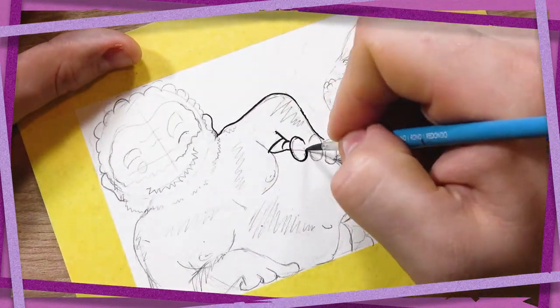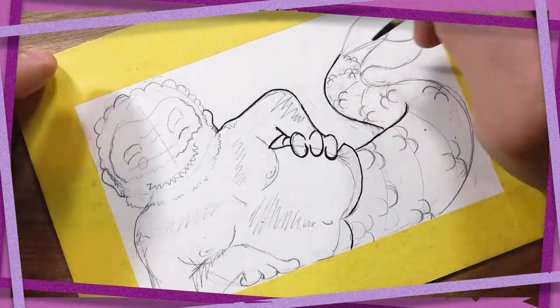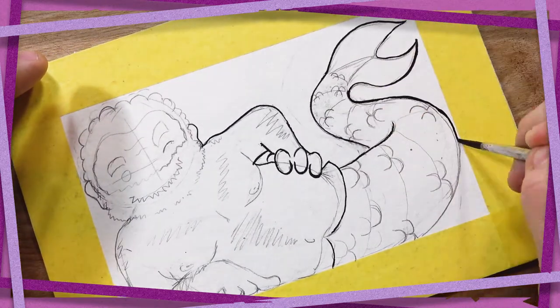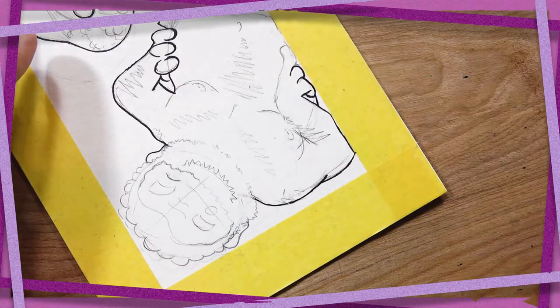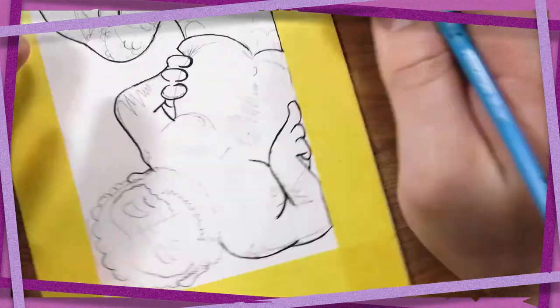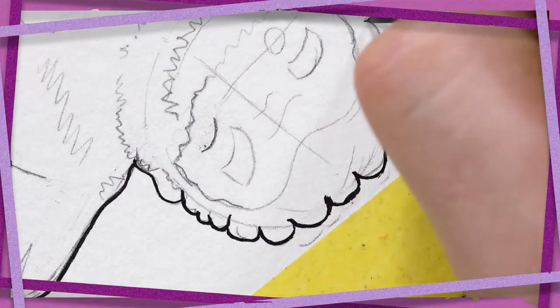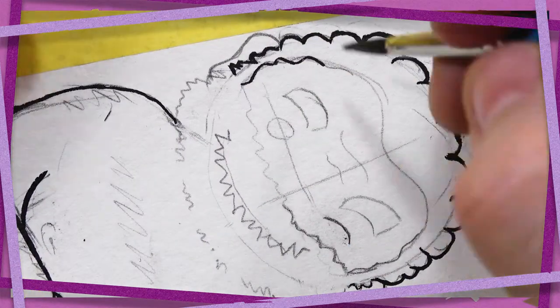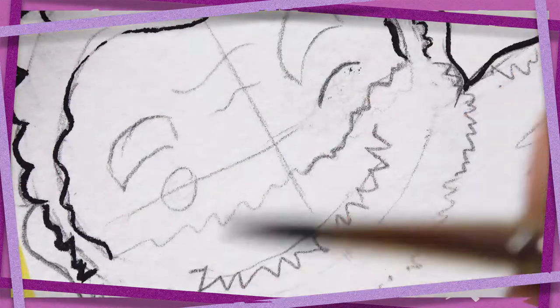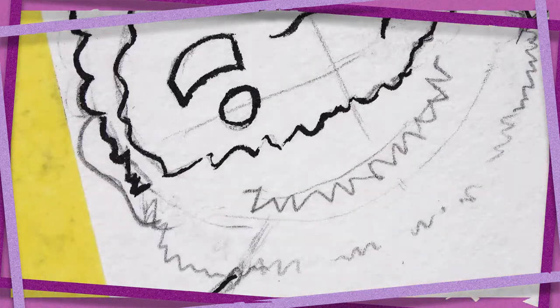Hey folks and welcome to a special Mermay video. For those of you who don't know, Mermay is a drawing challenge, sort of like Inktober — the challenge where you spend the 31 days of October drawing 31 different ink drawings — except it's in May and you draw mermaids instead. I fudge that a bit obviously; I'm drawing a merman. This is Steve of the Sea, a little character I recycled from my sketchbook because I wanted to do something cute and have some fun with it, and I really like his design.